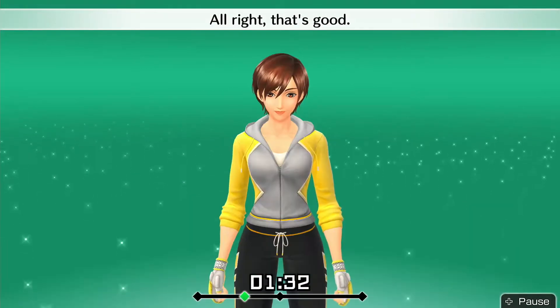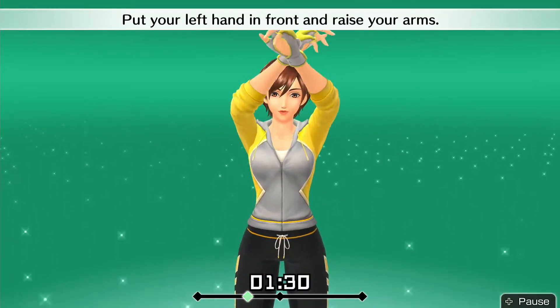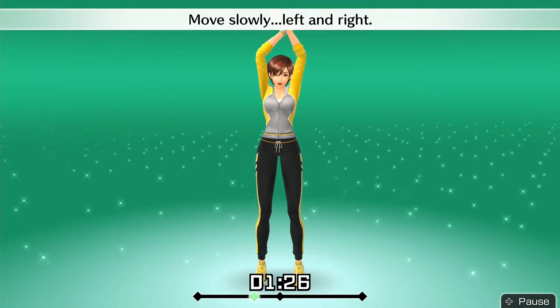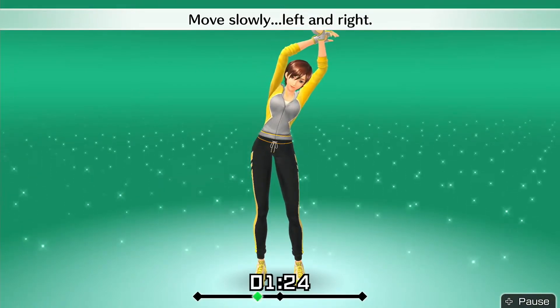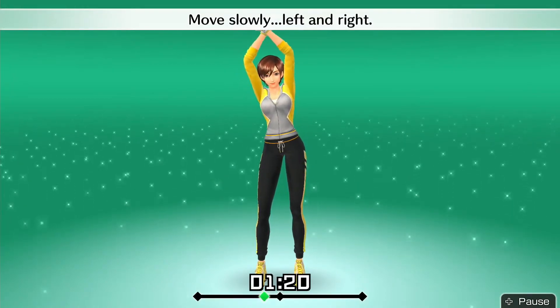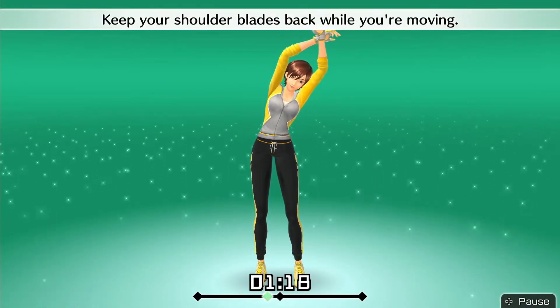Alright, that's good. Put your left hand in front and raise your arms. Stretch your whole body. Move slowly left and right. Keep your shoulder blades back while you're moving.